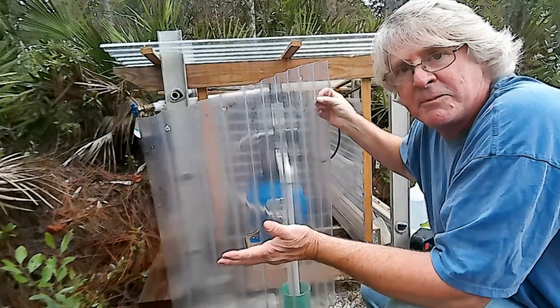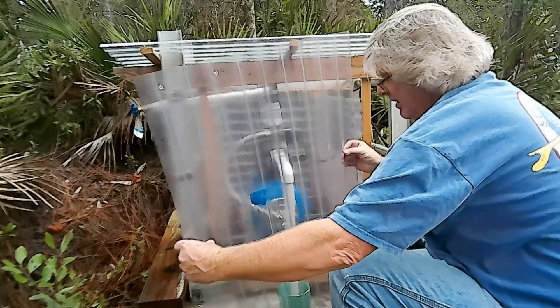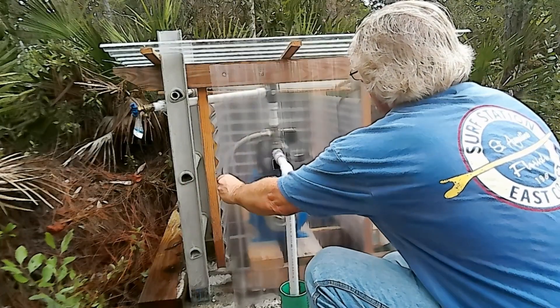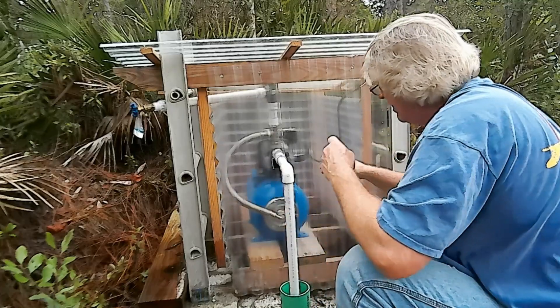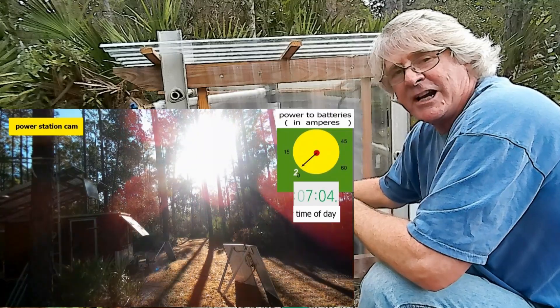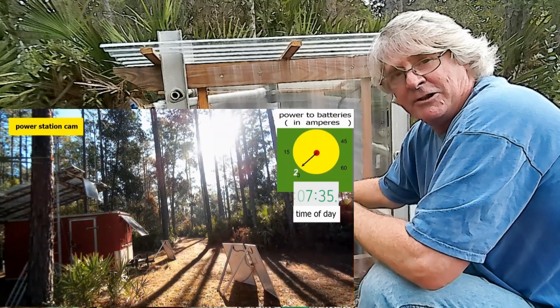The system is performing properly and I think it's set for the season. Be sure to watch more videos right here on ATL Solar Trek and Atlantic Drain — solar power in the woods. We'll see you next time.